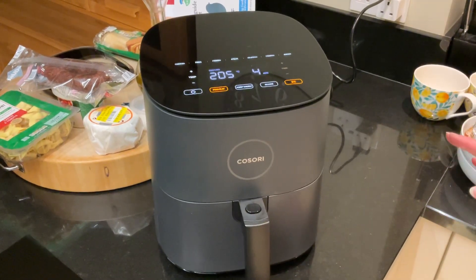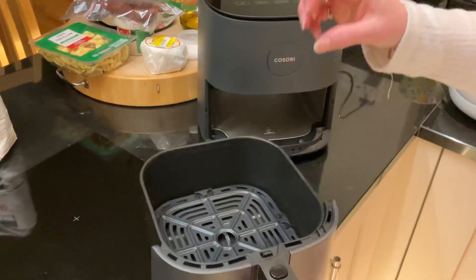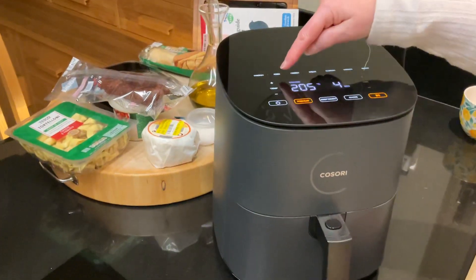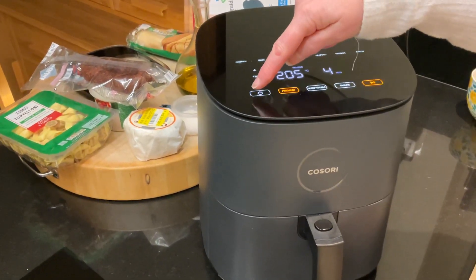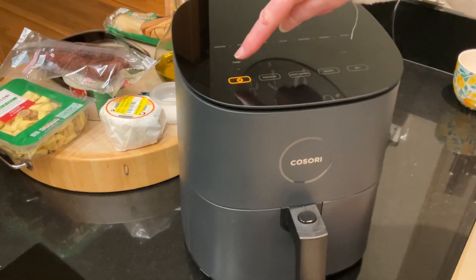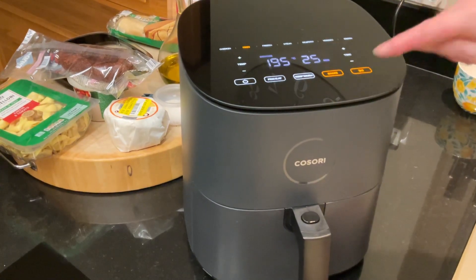We'll pretend that it's heated. This is now going to be really hot. I'll put my chips in there, slide it back in. I will then select fries and tell it to cook my fries.